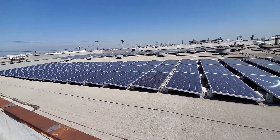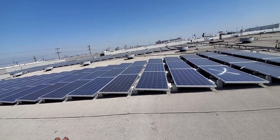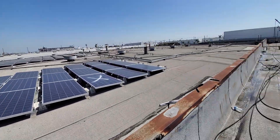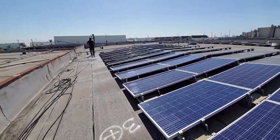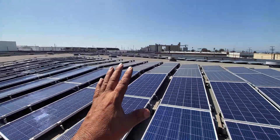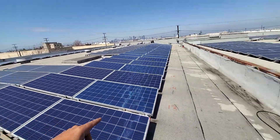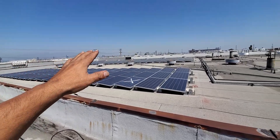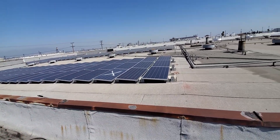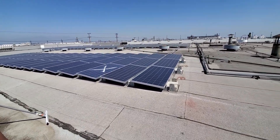We're going to hustle and get this done. Just wanted to do this short video showing you what we do. Rick's out here working overtime right now — 500 panels per roof is basically what we're working on here, another 500 on the other side.